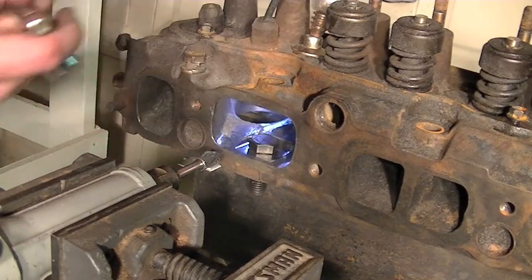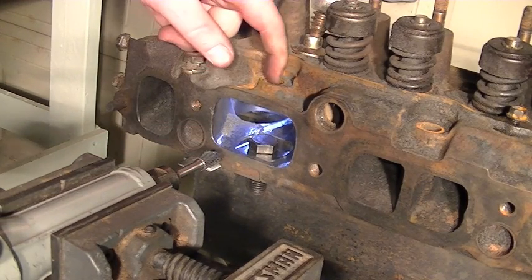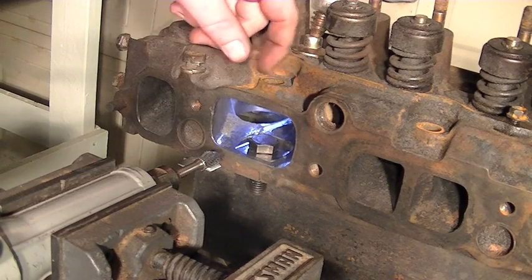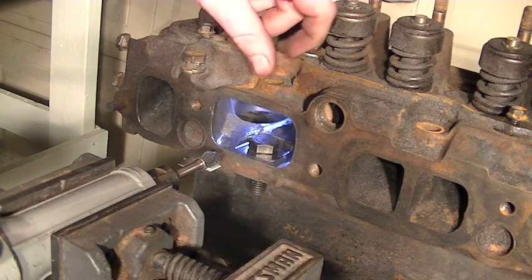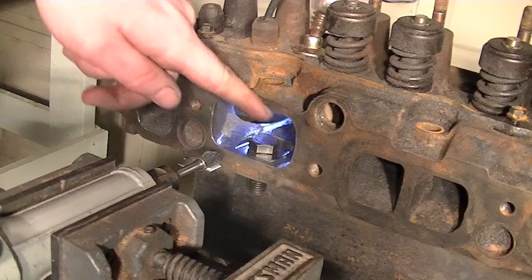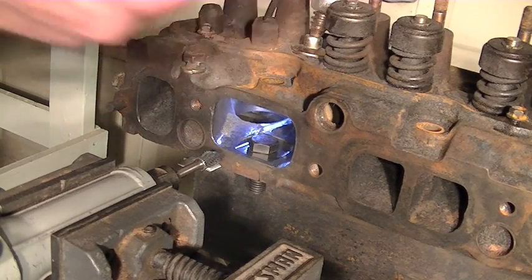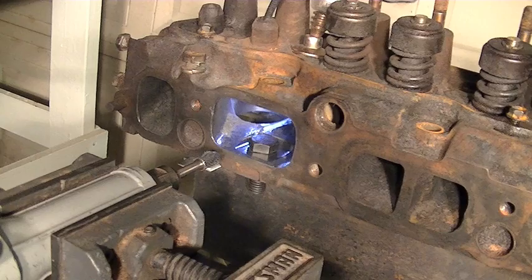I'll have to come up in here and I'll probably tap this out to 3/8 inch NPT pipe thread, so I can put a little pipe plug in there when I get done torquing the head bolts down. That'll plug that up and it'll be good.